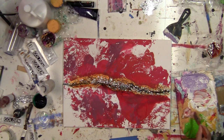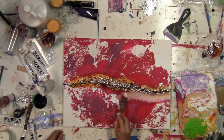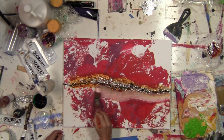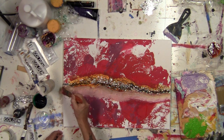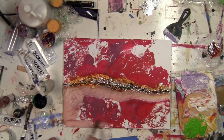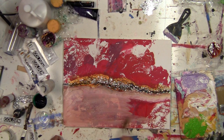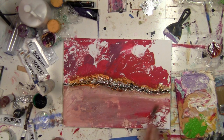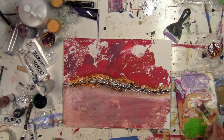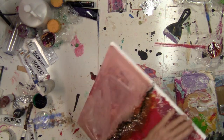I'm just going to use up some of the paints I already have on the palette here — kind of a muddy makeup color. Flip it around and do something similar on the other part of the canvas.